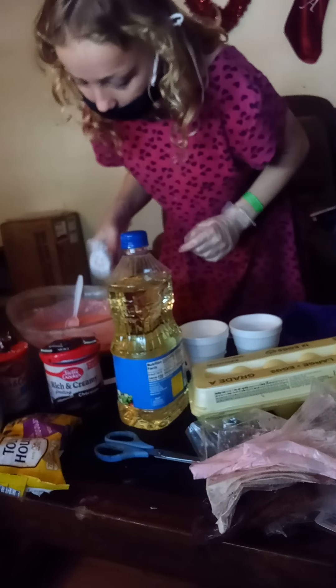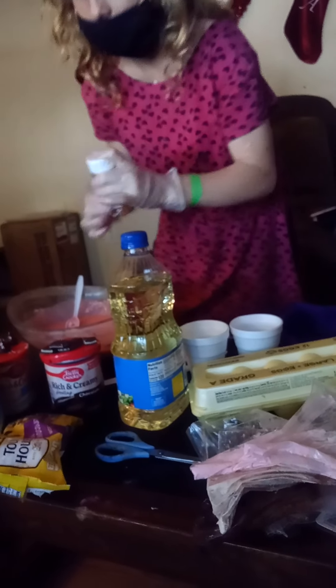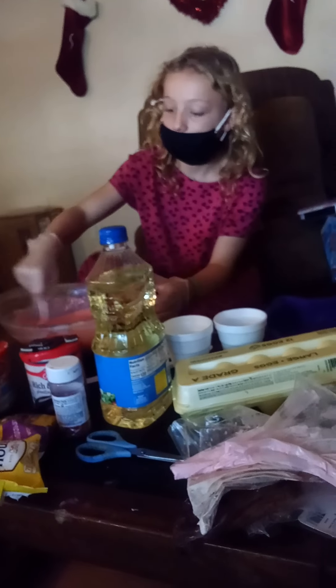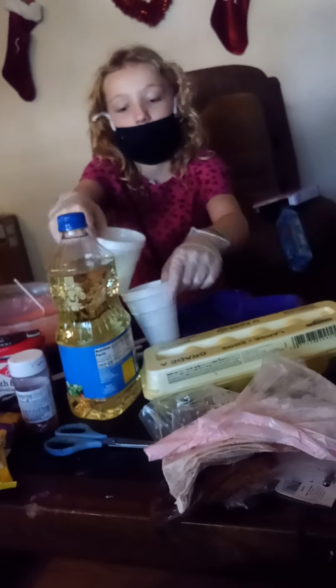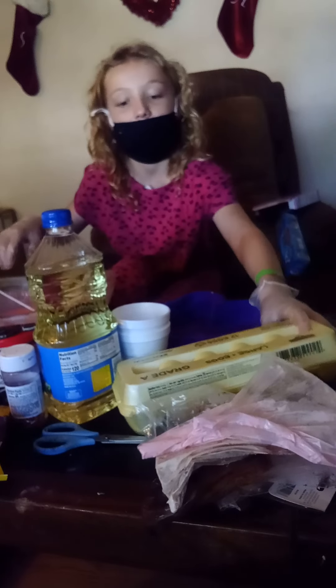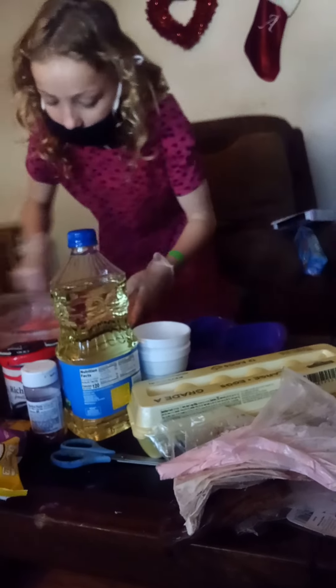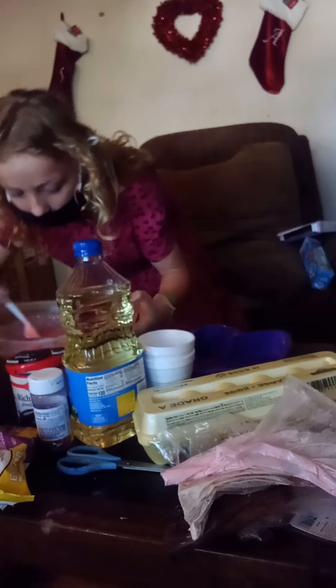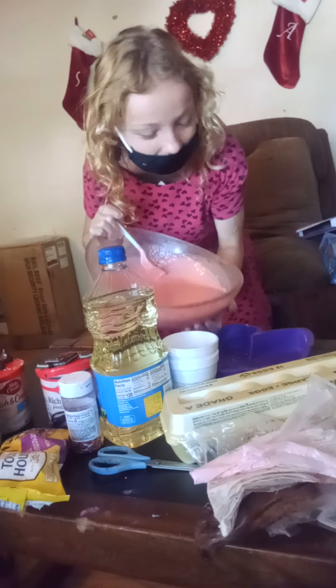I know what we can do — let's sprinkle a few extra sprinkles inside the cakey cake. I love the cooked smell test because I love the smell.